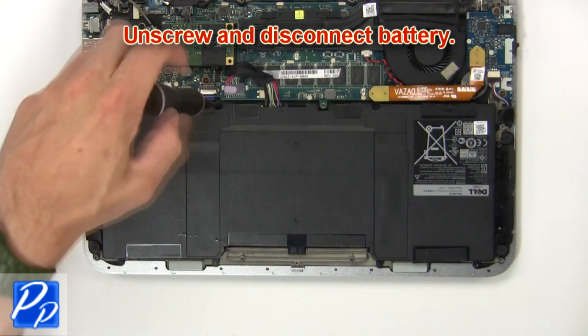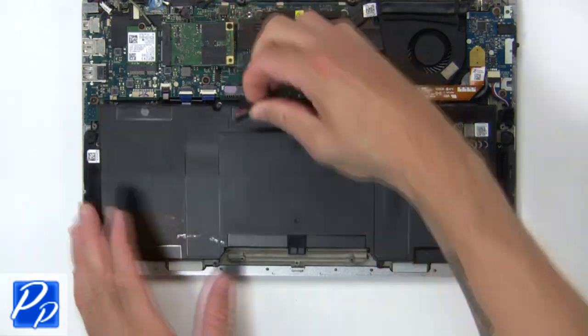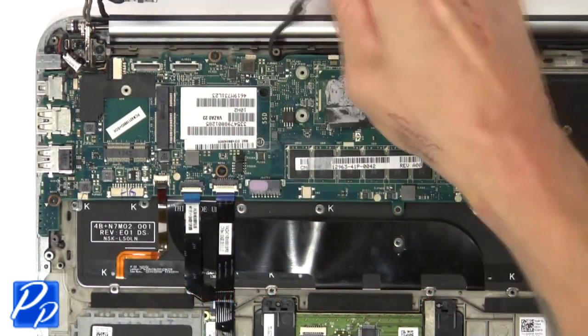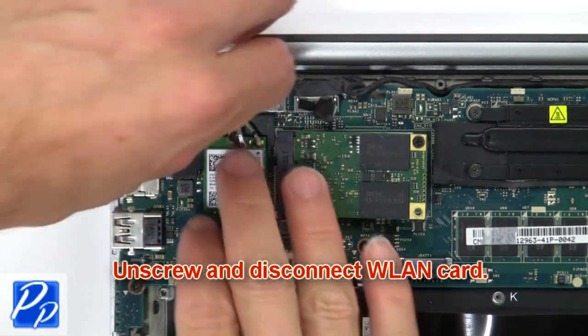Now unscrew and disconnect the battery. Then disconnect the cables. Then unscrew and disconnect the wireless card.